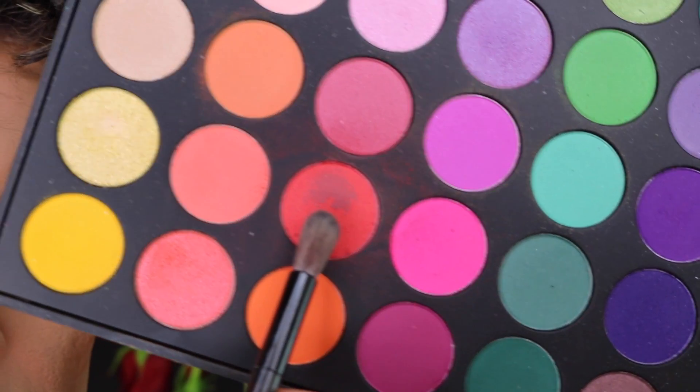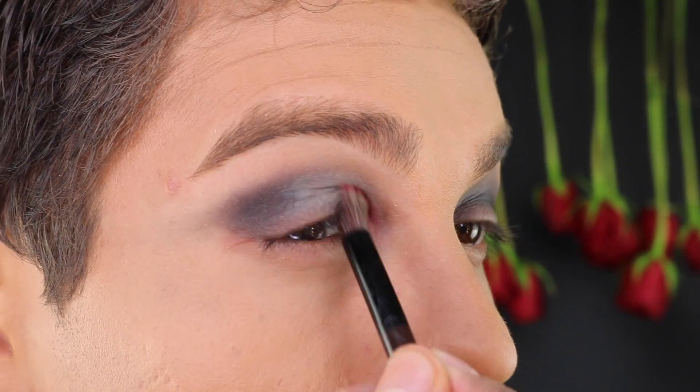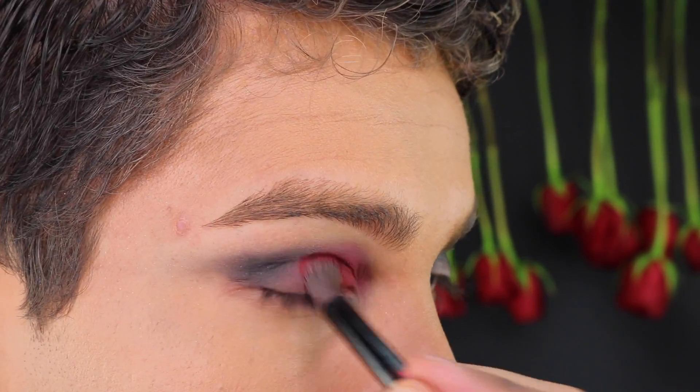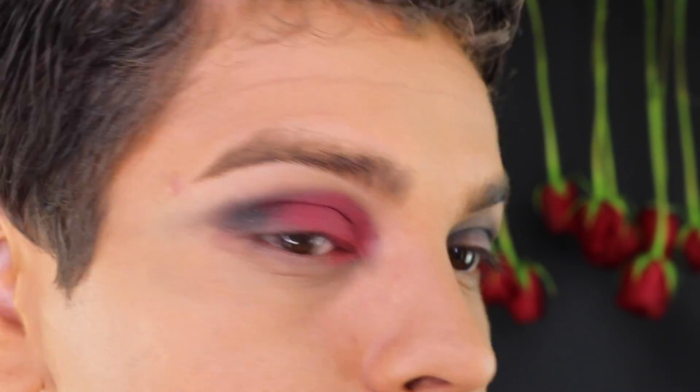Using the Morphe 35B Palette, I started packing on the red shade on the inner corner of my eyes, lightly building up layers to achieve more pigmentation. With a gentle touch, blending inwards and outwards for a smooth transition. You can also gently go back over with the black.